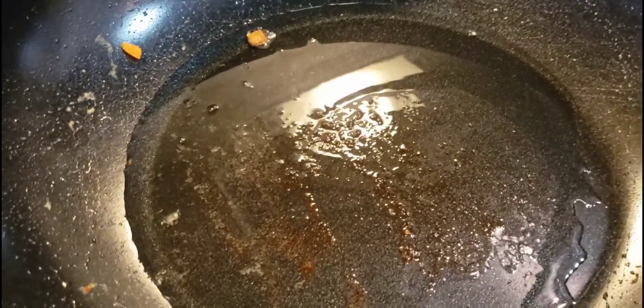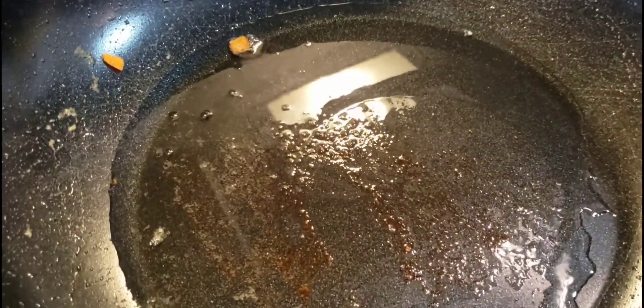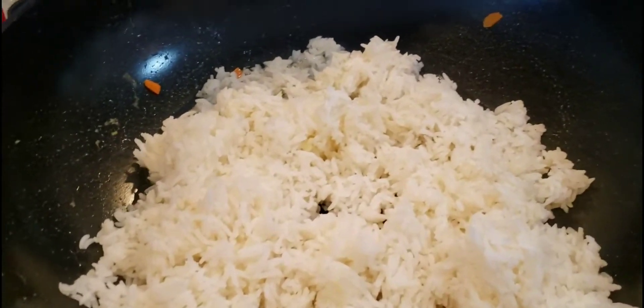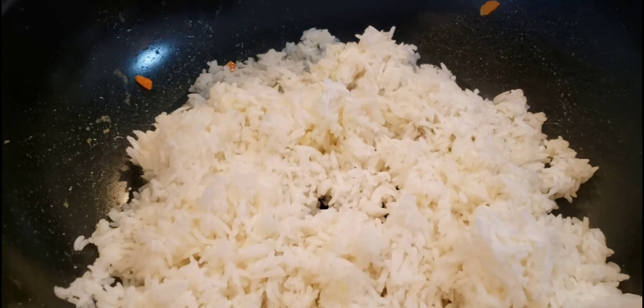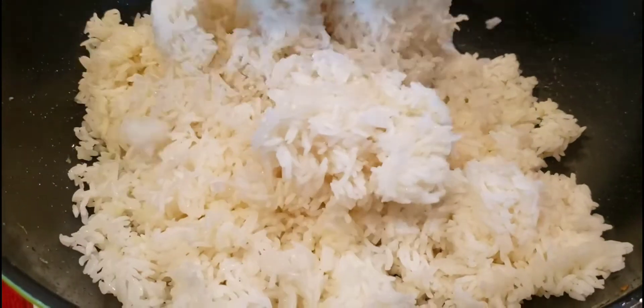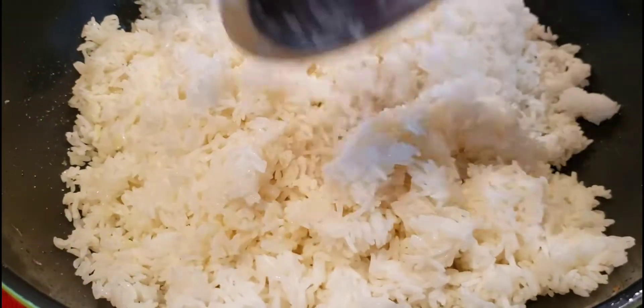In your pan, add a little bit more oil and dump your rice into the pan. You want to go ahead and fry your rice for a few minutes on medium heat before you start to add any of your other seasonings or ingredients.